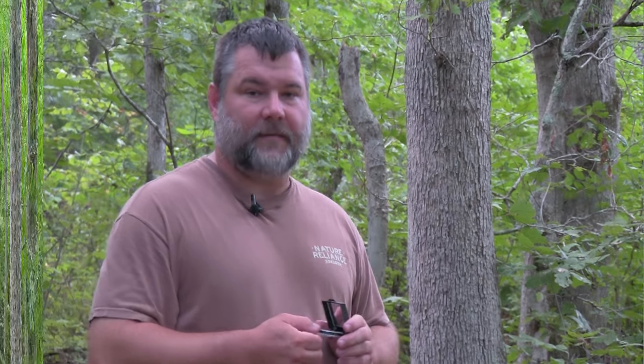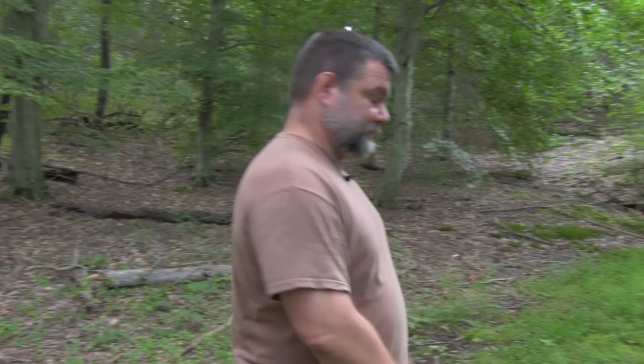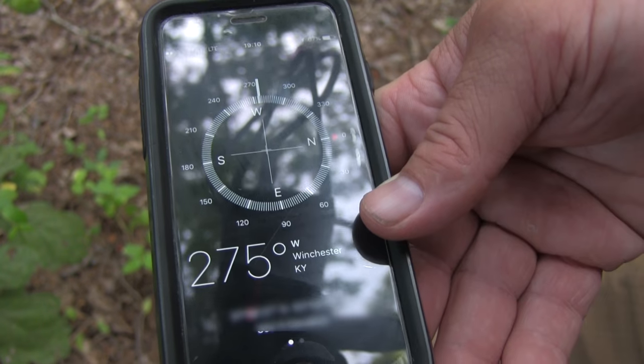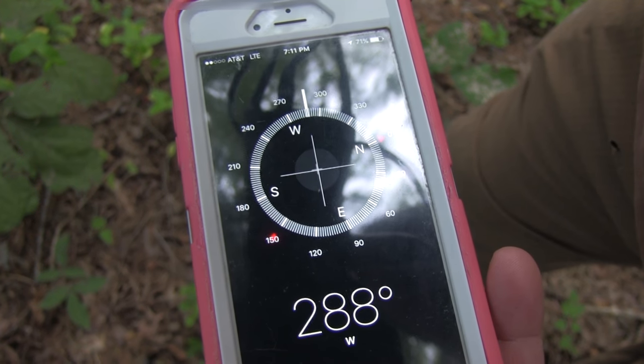The second thing I see a lot of people talking about on social media and querying us about is: never, ever, ever use your phone as a compass. Most phones come with a compass feature and there are apps you can download, but I do not recommend depending on them. They might give you a general sense of direction, but let me show you — I have two iPhone 6s here, mine and my wife's. Holding them in the same direction, my phone shows 275 degrees and my wife's shows 290 degrees. That 15-degree difference is a huge issue when you're trying to navigate.